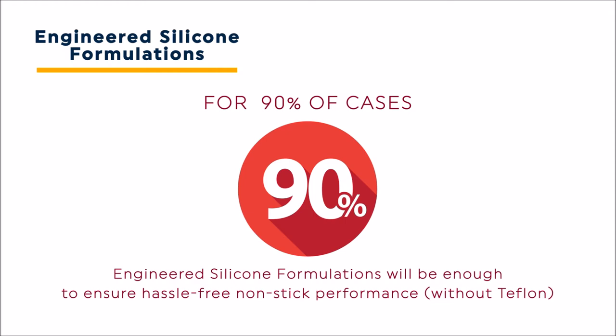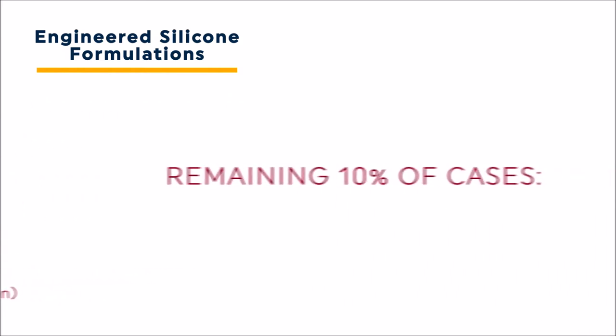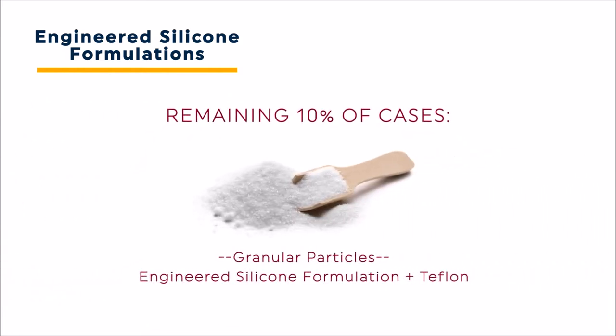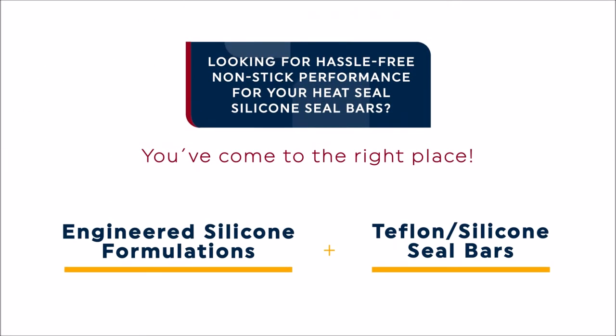You will not need Teflon tape or any other similar fix to keep your silicone seal bars from sticking to your films. But what about the remaining 10% of cases? If you are sealing packages containing granular particles like coffee or sugar, you may find that adding Teflon to your engineered silicone formulation helps ensure quality seals. If this is the case for you, Teflon can be a powerful partner.